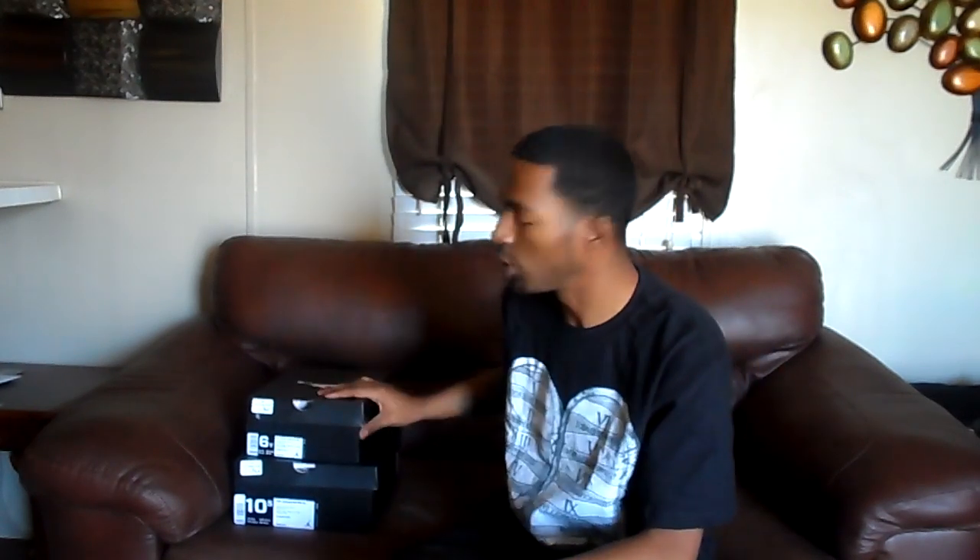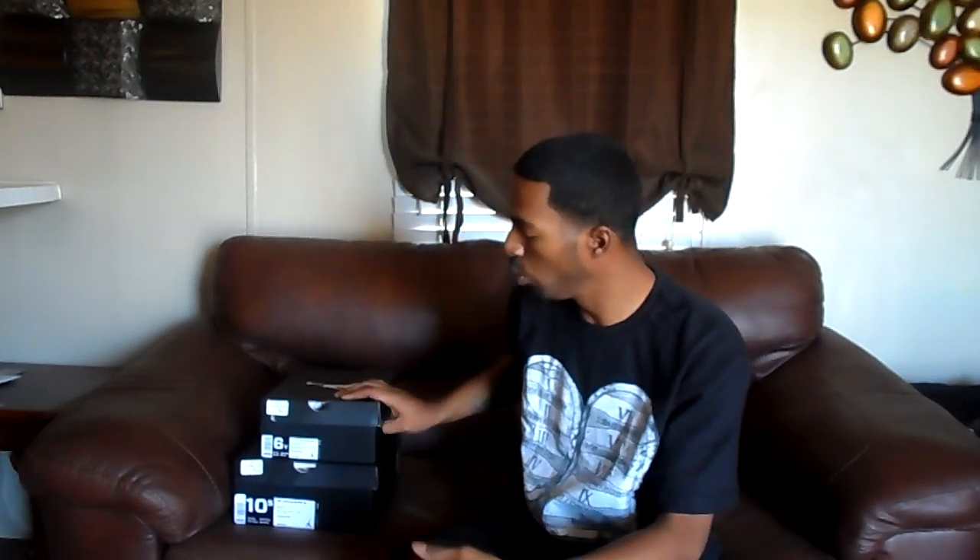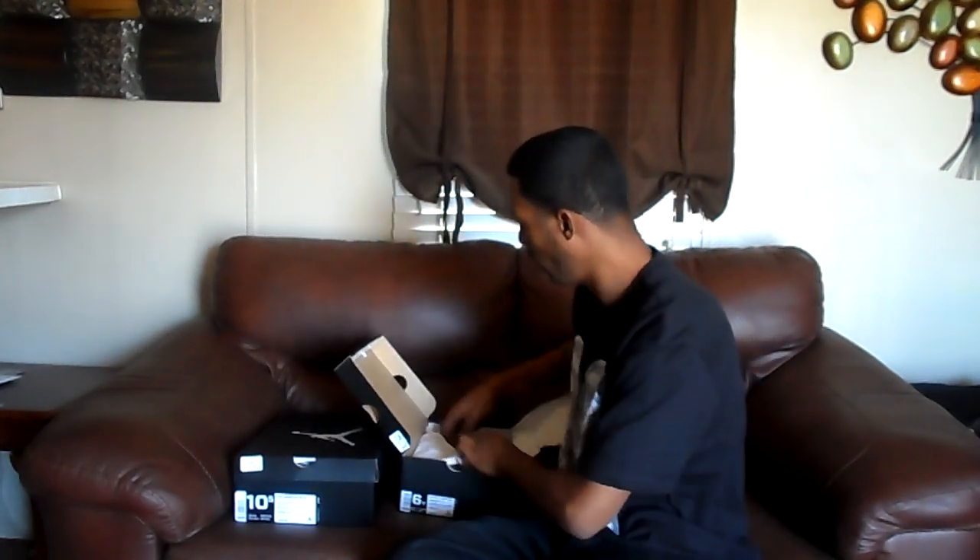What it do YouTube? This your boy Lance. I'm back with another vid. Got two shoes to show you — the same one. I got gray school and I got men sizes. So we're going to get into the shoe.